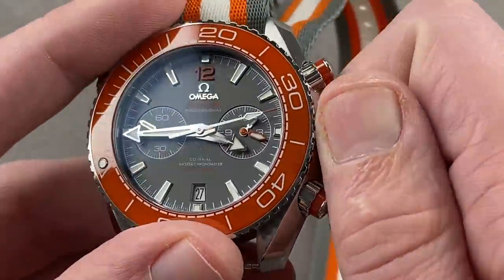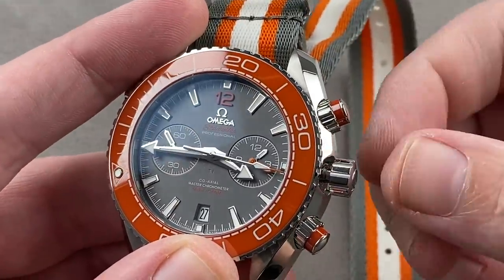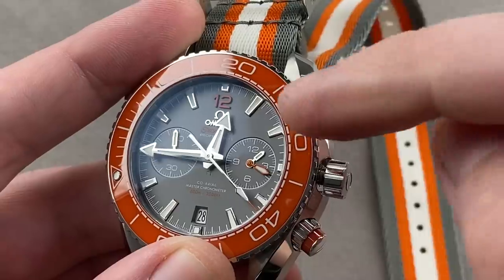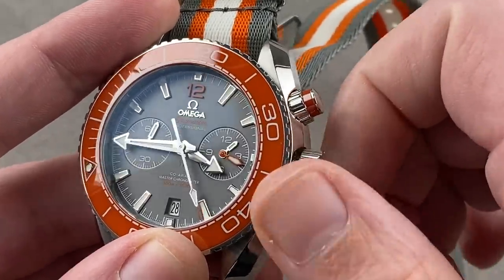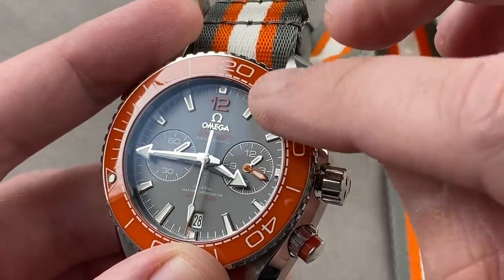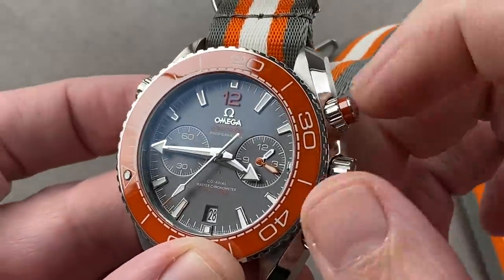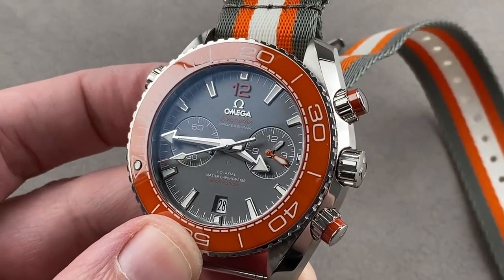The watch has two setting modes: conventional stop-seconds hacking — pull the crown out all the way and the watch stops — and a time zone function that allows you to set the hour hand independently while other functions including the chronograph continue to operate. This is a high-grade dial with sunken sub-registers and applique indices, as well as an Omega logo and marquee. This is the look of a premium timepiece from one of the flagship brands in watchmaking. Reach out to tmaso@thewatchbox.com for purchase and pricing details.